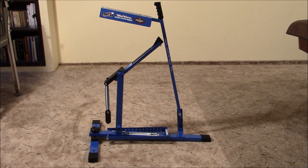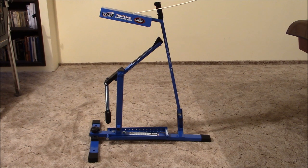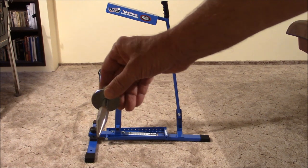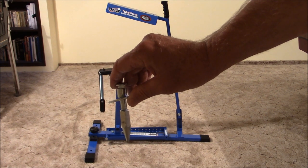Next, remove the bolt from the release arm, pass it through the base holder, align the release arm with the holes, and tighten the nut down. This should be snug but loose enough to allow back and forth motion. Next, use a Phillips screwdriver to attach the ball shield. Then, using the thumb screws provided, attach the micro adjustment and the release arm block.